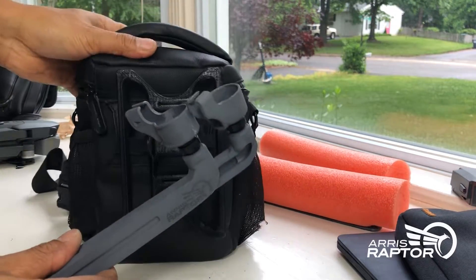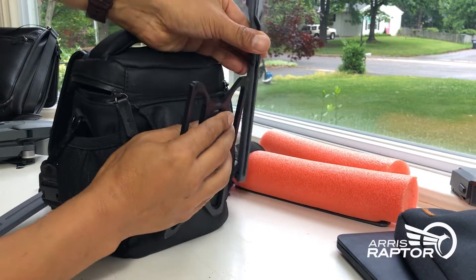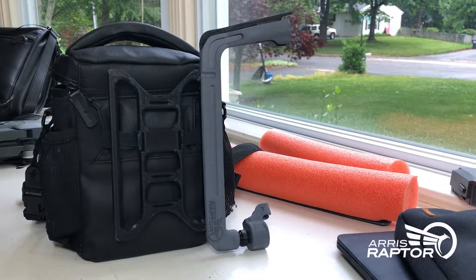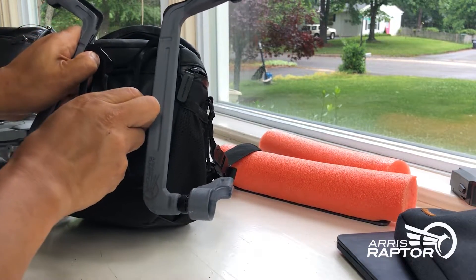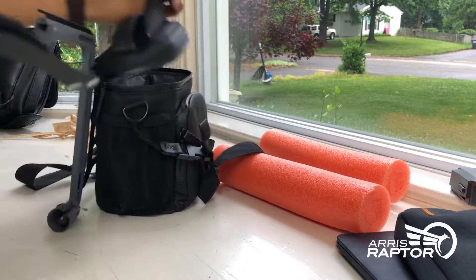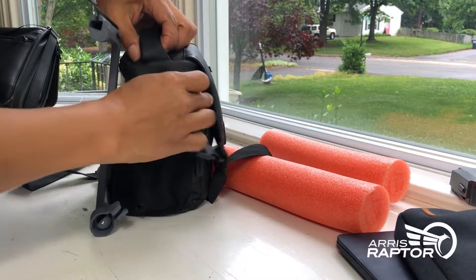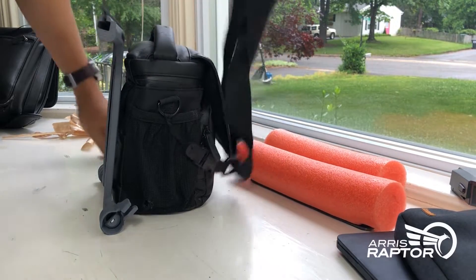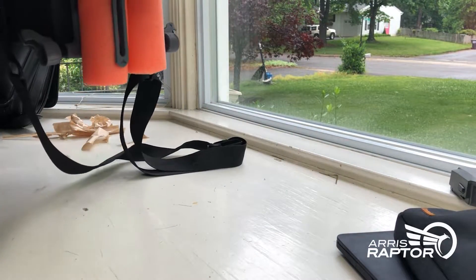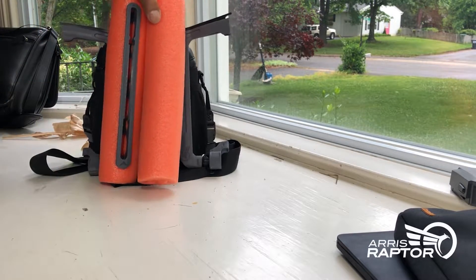Now put it back into the case — you just have to match the top corner right here, and now attach it back onto the bracket. This is the carrying bracket that goes with the case. Put your drone back into the bag, and now you can carry the whole thing. Take the pontoon with you — you can also find a way to attach it back here with a rope or rubber band and carry both things. Let's go ahead and test it out in the field — stay tuned!